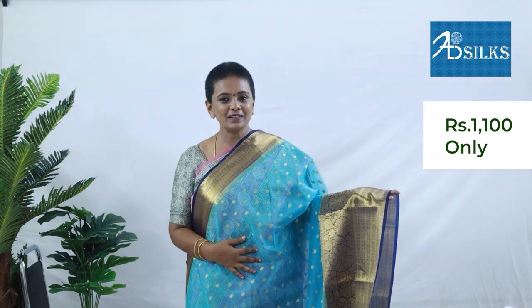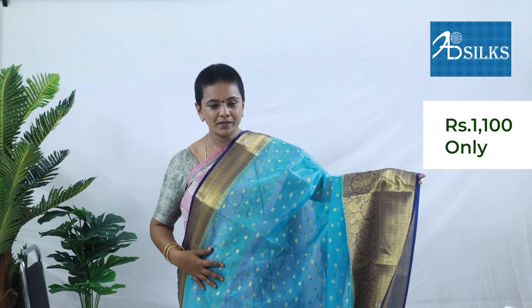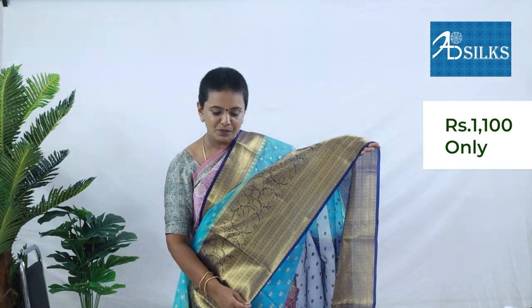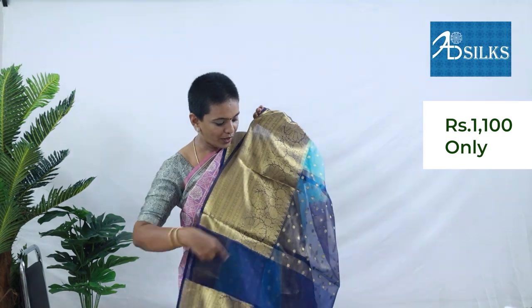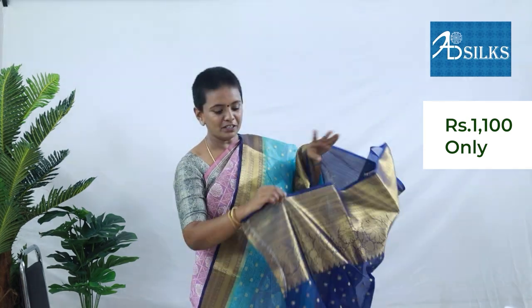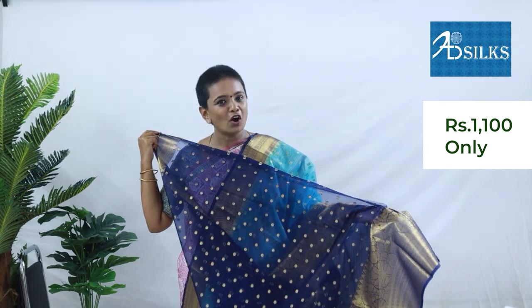Next drape of the episode is Banarasi kora organza with a beautiful colour combination of sky blue with royal blue. Body of the saree has small rounded puttas all over it and short and long border on both the sides. The border is very beautifully crafted with rudraksha motifs and paisleys. The pallu is in royal blue colour with puttas and border extending into it. The blouse is in royal blue colour, very contrast to the body, with puttas all over it and short and long border on both the sides.